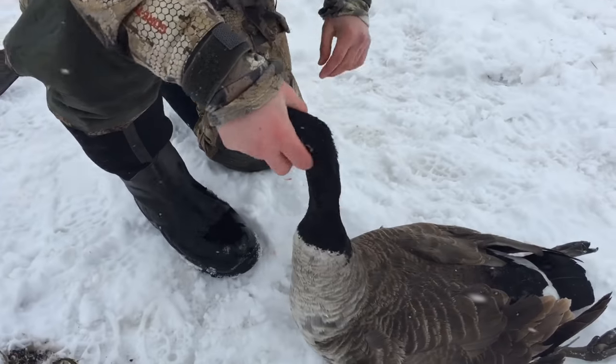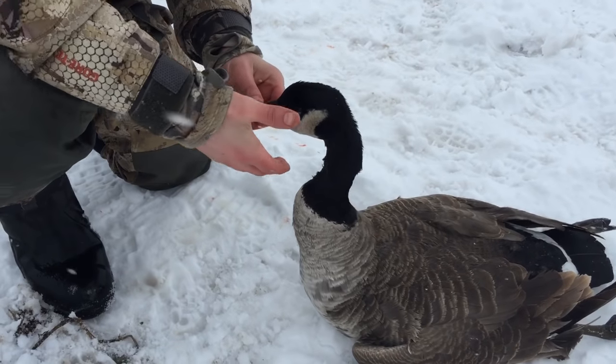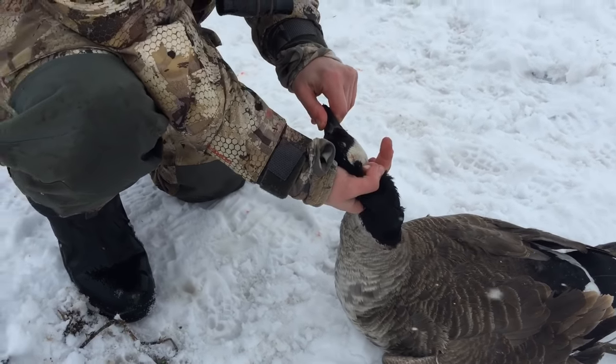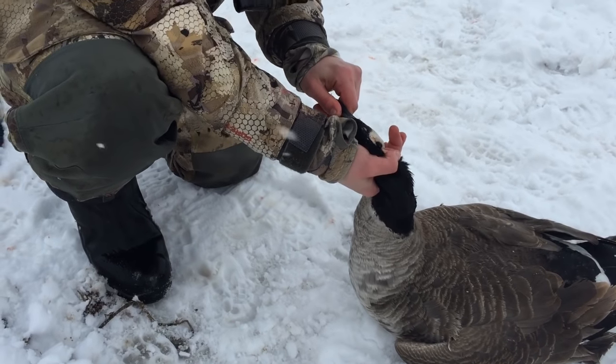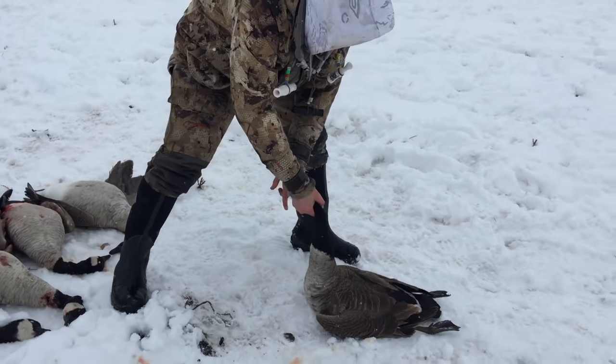This goose's neck is not broken. If you're approaching a cripple in the field, you're going to want to grab its head like you're shaking somebody's hand — firm hand grip, wrap your bottom fingers around the base of the skull.